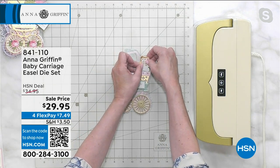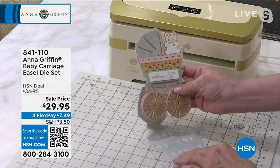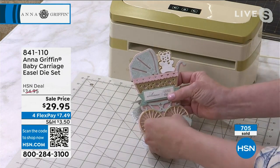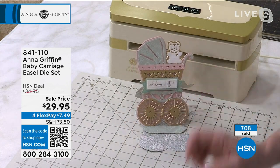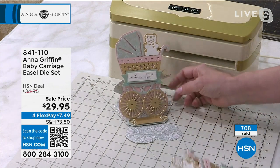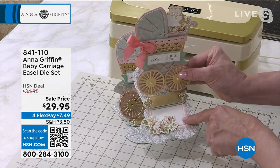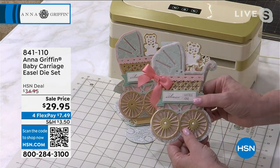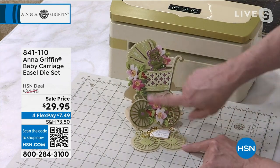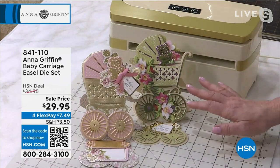If you decorate the inside of the carriage with the little teddy bear that comes with this, it has a perfect place to sit. To create the part that stands, you just lift straight up and back on the card. You have to create a place for it to stop — and here I add the stopper die that comes in the set, which goes right there. This fits in a standard five-by-seven envelope. If you're creating this for a new mom, you can add a signature card at the bottom — it's a perfect gift topper for a shower gift, a great way to remind that new mom or new dad that they are loved, in such a simple, easy way.